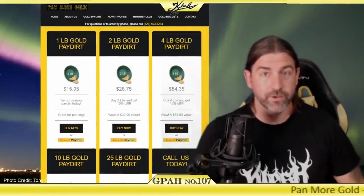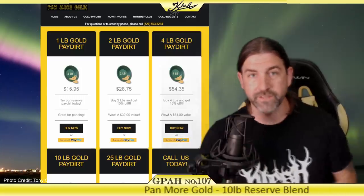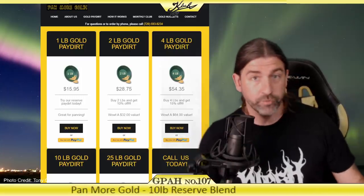Hey everyone, welcome back to another episode of Gold Prospecting at Home. This is episode number 107, and today I have some gold pay dirt from a fan.